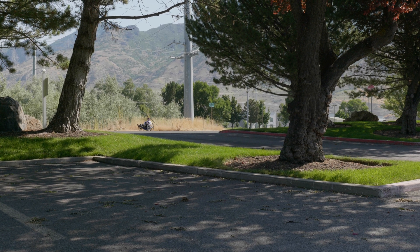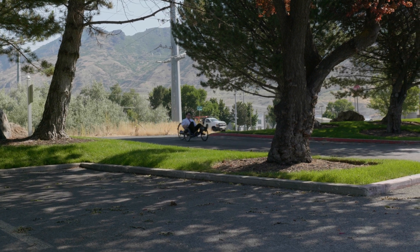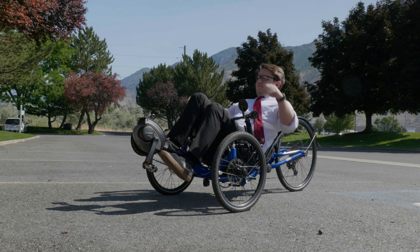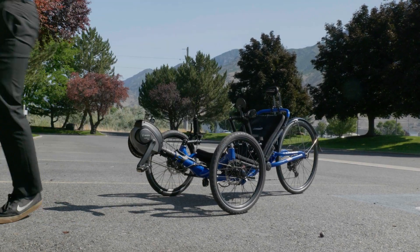E-bikes are changing the way that we commute, offering a practical and eco-friendly alternative for daily trips that make your commutes easier. You can bike on hills with ease, arrive at work refreshed, and reduce your carbon footprint. There's a lot to discuss, so we'll help you get familiar with electric motors to find the perfect setup for your routine.